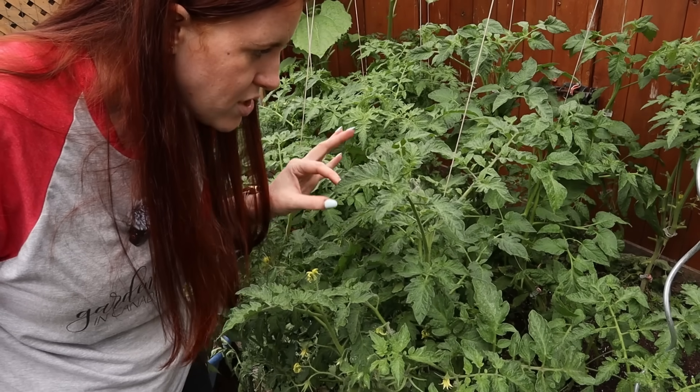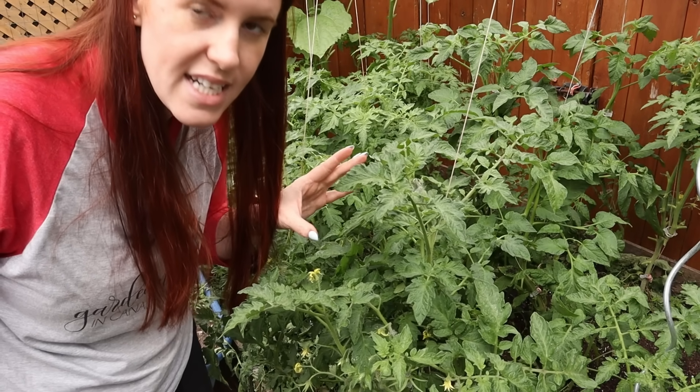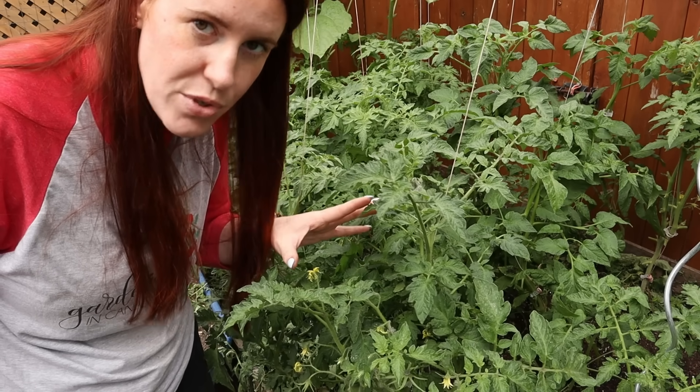If you're enjoying the journey through tomato psychology, please do hit that subscribe button if you enjoy the science behind tomatoes and plants in general. So here are the drawbacks to actually removing tomato suckers. Number one is that it does reduce the volume of fruit you get.